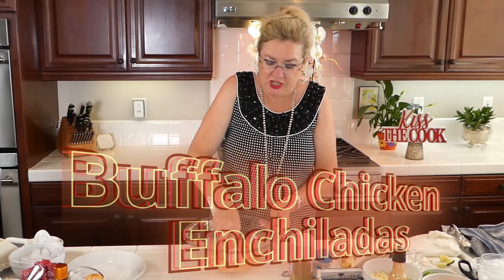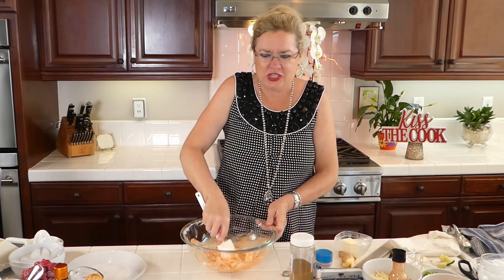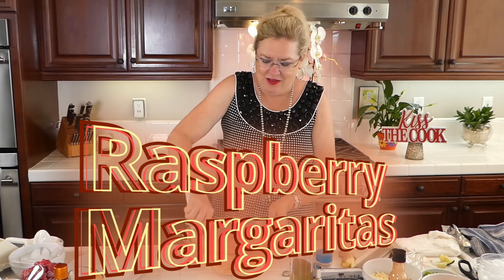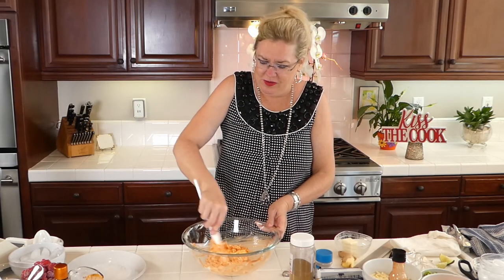We're making buffalo chicken enchiladas and we're going to make raspberry ginger margaritas because we needed something to cool off the heat from the buffalo. That looked good too — something new and different.